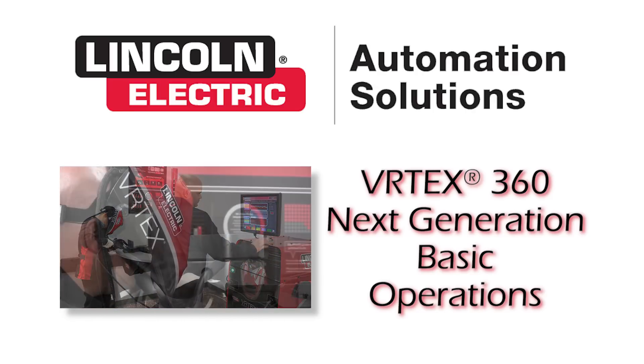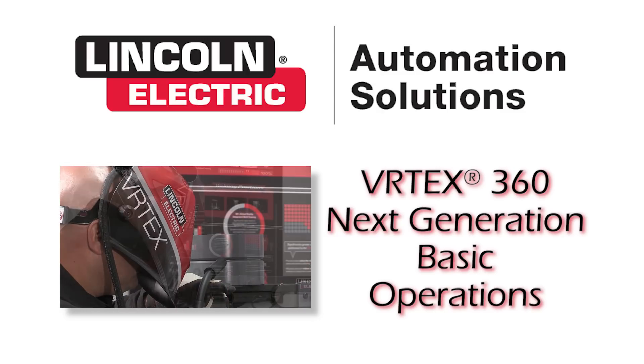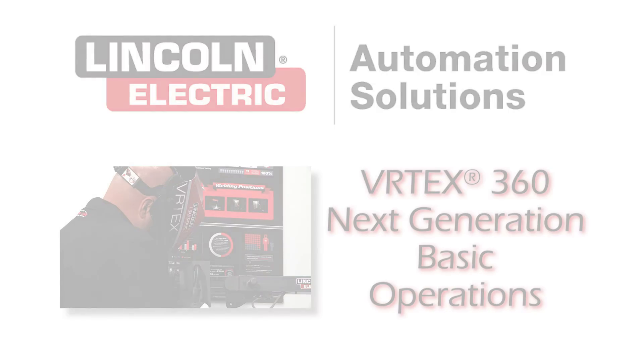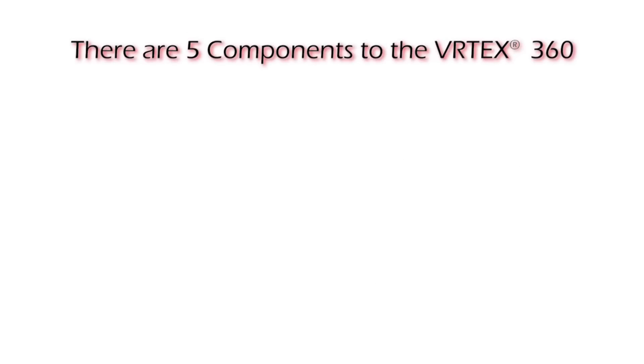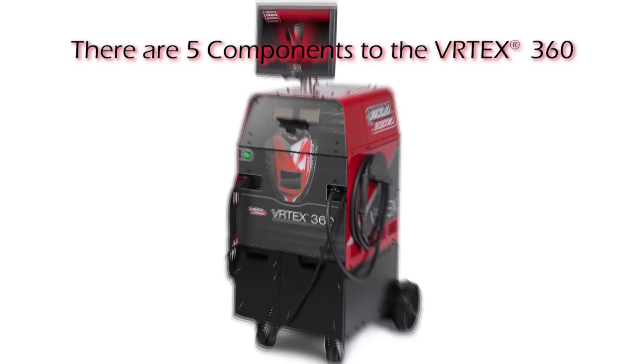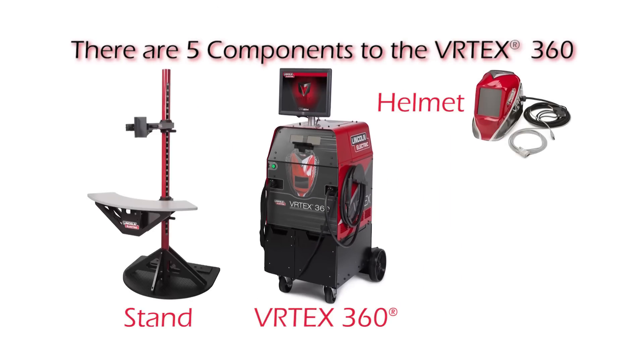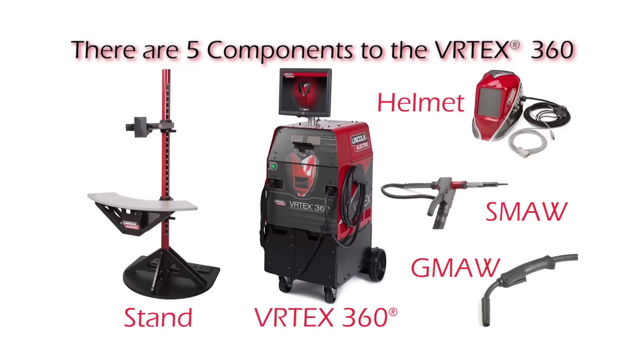The system is capable of simulating multiple arc welding processes on a wide variety of joint configurations. There are five major components to the system: the machine, the stand, the helmet, the SMAW device, and the GMAW device.